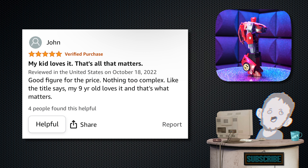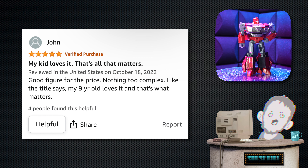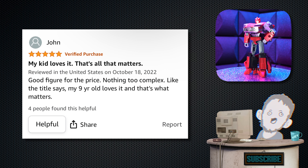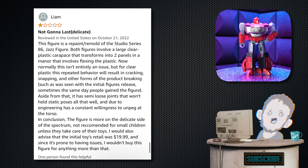Next, we have one from John. Tagline: 'My kid loves it — that's all that matters.' The actual review is: 'Good figure for the price. Nothing too complex. My nine-year-old loves it, and that's what matters.' And you know, they're right — that's all that matters. If you like it, you like it. Who cares?